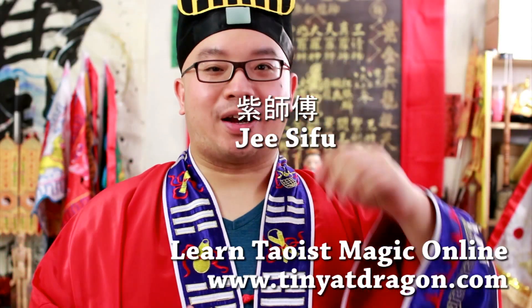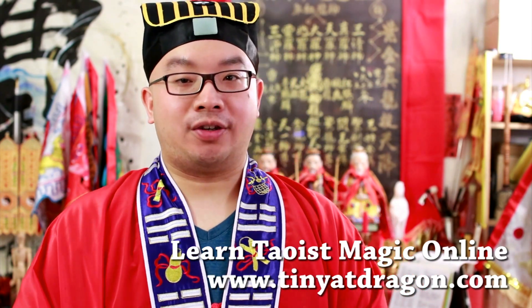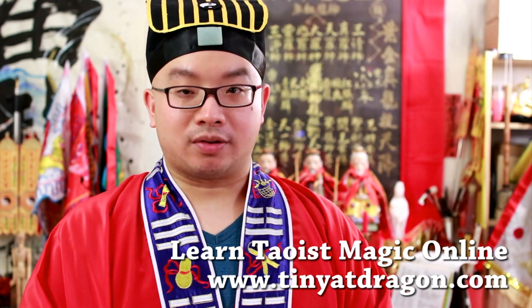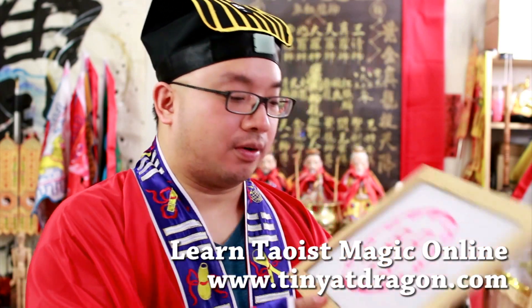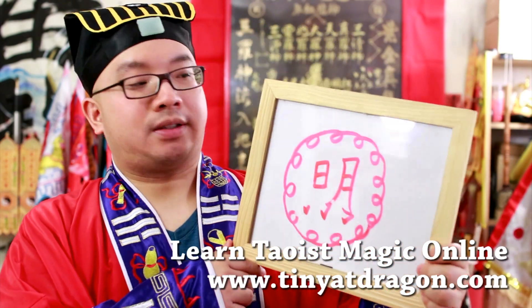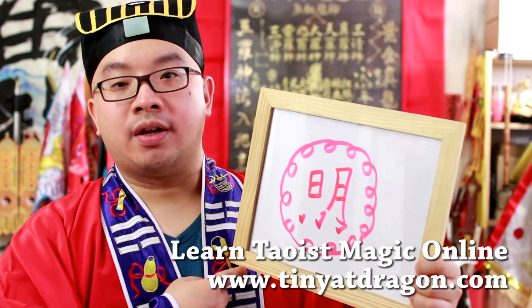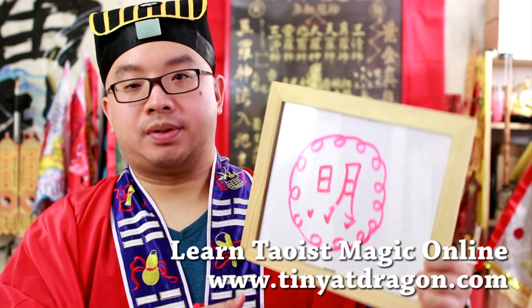Hello from Teen Get Dragons YouTube channel. This is Zi Sifu. Today I'll be teaching you a magic method of our lineage in 三路神功. This is the symbol of the magic today, called the 日月三清十三圈 — the sun moon 三清 13 loops.